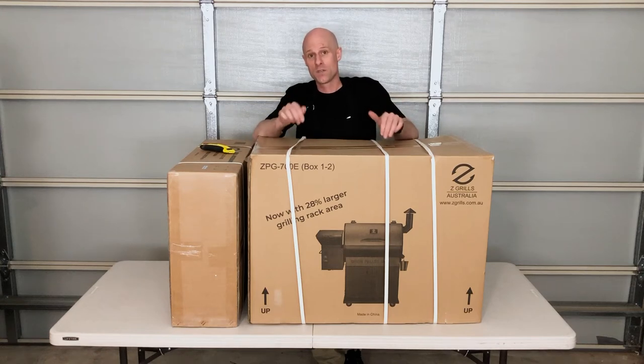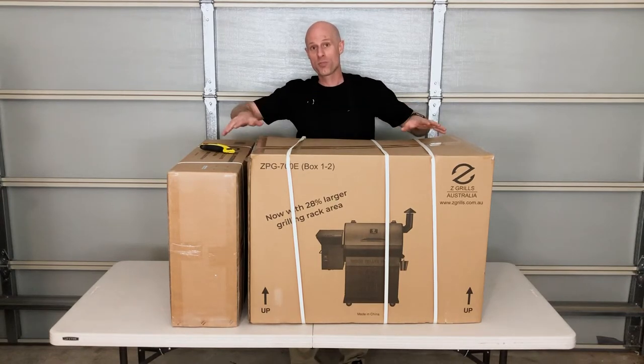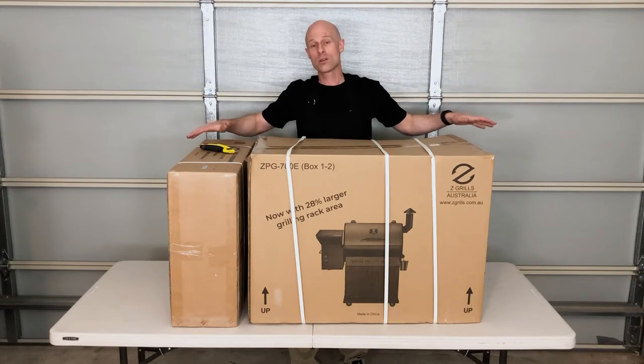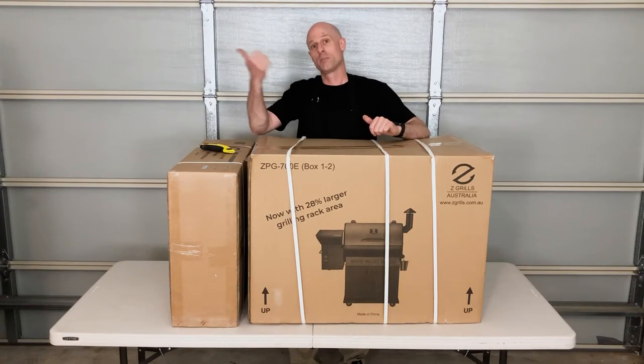G'day, Mick from Z-Grills Australia here. In this video I'm going to show you how to assemble a Z-Grills 700 EXL model. Let's start off by opening both boxes and unpacking everything, laying it all on the ground around us so we know exactly where everything is and we don't find that in about half an hour we can't find something and it's in a box in the bin in the corner.